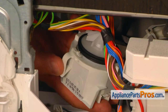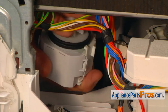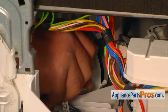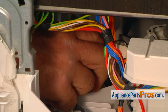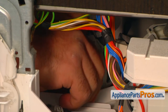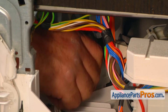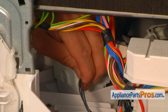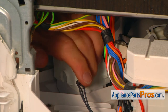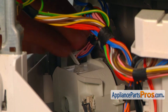Now it's time to put the drain pump in. These two channels lock over the two tabs here. I'm going to put some liquid soap on the gasket so it will go in easily. Then I'm going to install the pump — press it in hard so that the seal goes into the opening. Then we can turn it counterclockwise until the tab on the top locks. Next we're going to plug the harness in and push it in so it locks. Install the harness under the clip on the top of the drain pump motor.